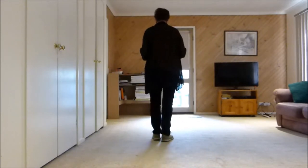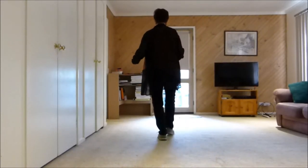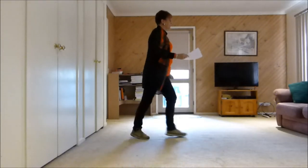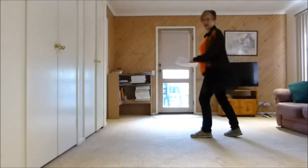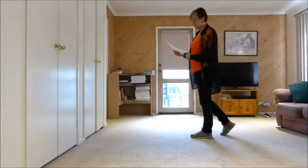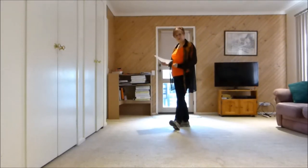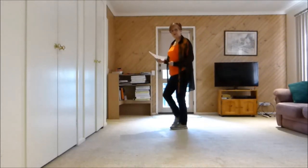Let's do the first 8 counts: 7, 8, 1, 2, 3, 4, 5 and 6, 7, 8. Our next section is grapevine heel jack, cross shuffle: side, behind, side, heel and cross.